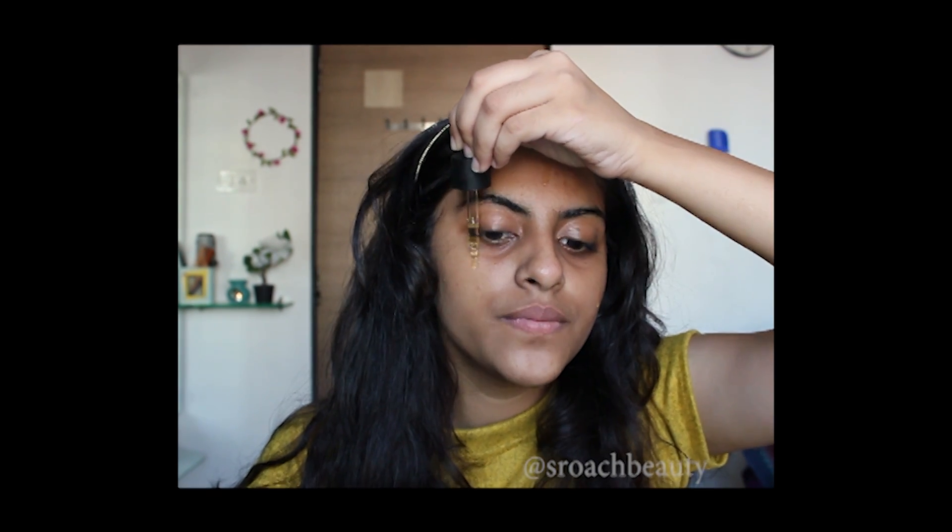Starting off, I'm going to take the Body Shop Oils of Life and I'm using an oil-based moisturizer because my skin tends to get dry in winter season.